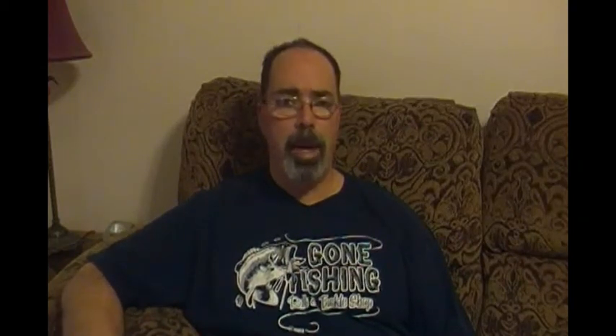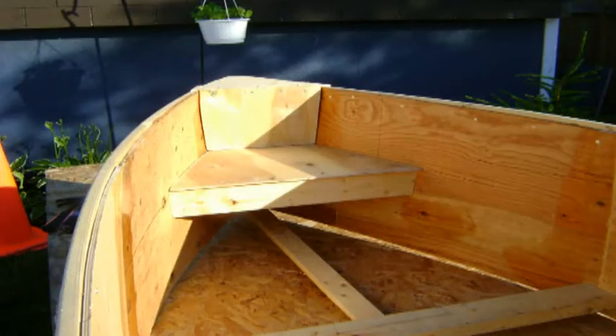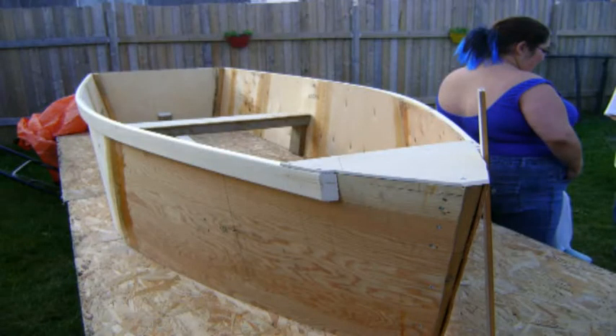Once I got the seats in place — the middle seat and the bow seat — I made sure to fiberglass underneath those parts, mainly because once I put the bottom of the boat on I'm probably not going to be able to reach all those spots. I wanted to make sure the boat was as watertight as possible inside and out. As much as you may try not to get any water inside the boat, you're going to get water inside the boat, and I just didn't want the water penetrating the wood and rotting it.